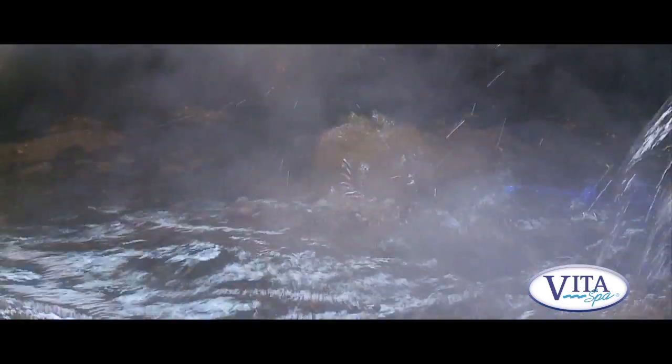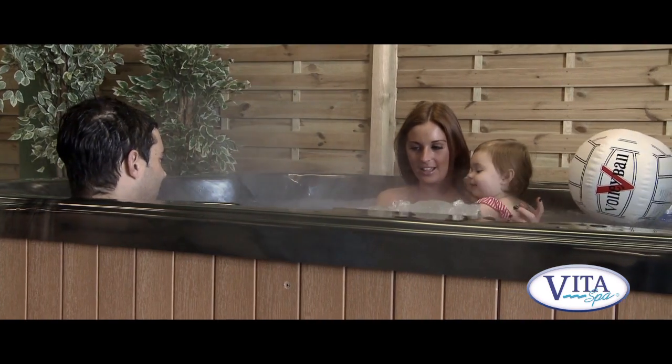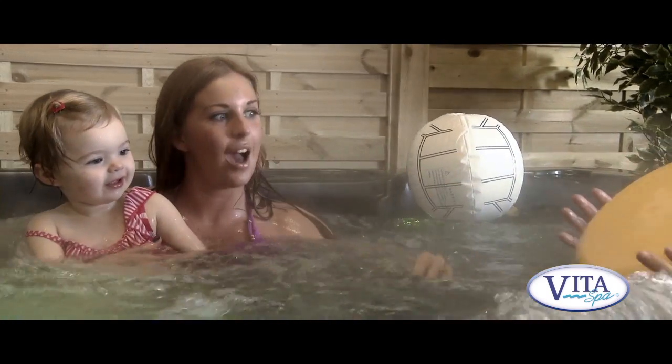Hi, this is the Image from Vita Spas USA. This is a top quality spa brand. They've been producing hot tubs for over 35 years, so their methods are tried and tested. They know how to make a good quality hot tub.